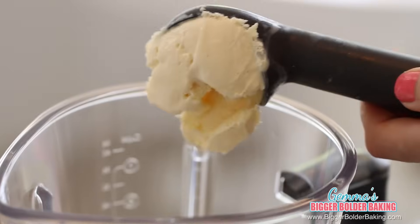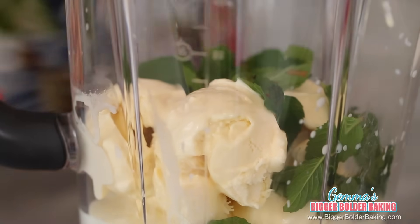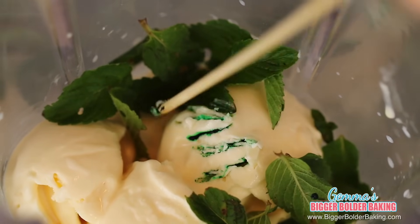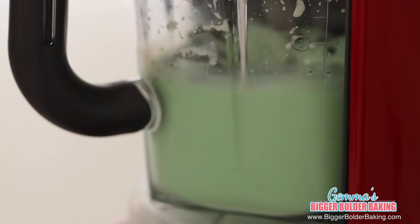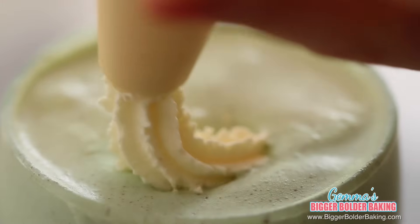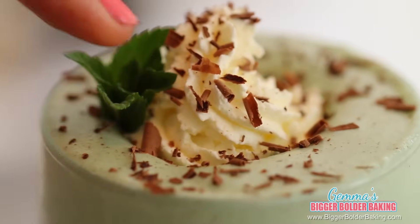Our next milkshake flavor was the most requested ice cream flavor, so I'm guessing you're going to like it as a milkshake too — and that is mint chocolate chip. In your pitcher, add your ice cream. I'm going to add in some fresh mint to get that lovely fresh flavor. However, if you don't want to use fresh mint, you can always use extract or essence. If you want to trick your senses a little bit, you can add a little bit of green food dye. Also, instead of vanilla ice cream, you can use my mint chocolate chip ice cream for a double whammy of mint. Just before your milkshake is done, add in some chocolate chips — your machine will break them up nice and fine so you'll get a bit of chocolate and mint in every sip. To serve, pipe some freshly whipped cream on top, grate some chocolate, and add a sprig of mint. I know you guys love mint chocolate chip ice cream, but I have a feeling you might love this milkshake even more.